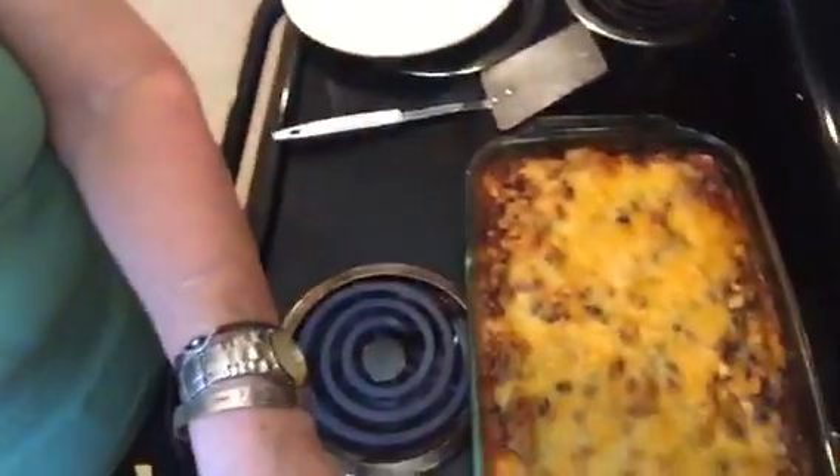Our quesadilla casserole has finished cooking — it looks really good. I've let it sit a few minutes so that it might cut and hold together easier. And here it is!